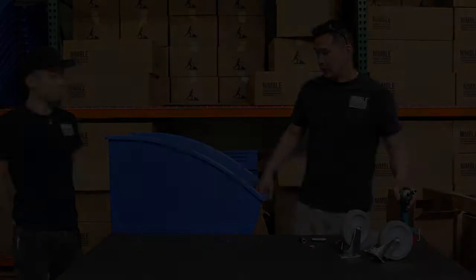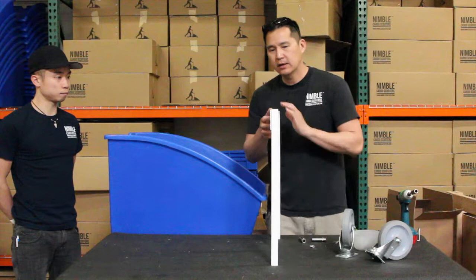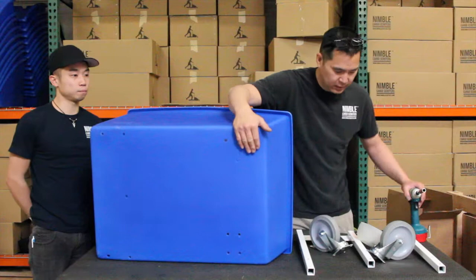Now we're going to assemble the front half of the frame. This is your front frame, and you have a plate here onto which the casters will mount. The surface of this caster plate will be in contact with your plastic tub. You've got eight caster holes right here on the tub.